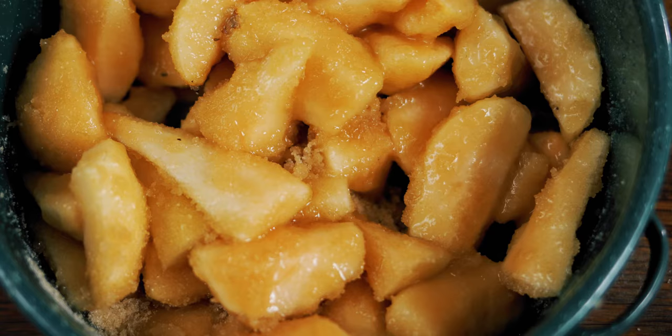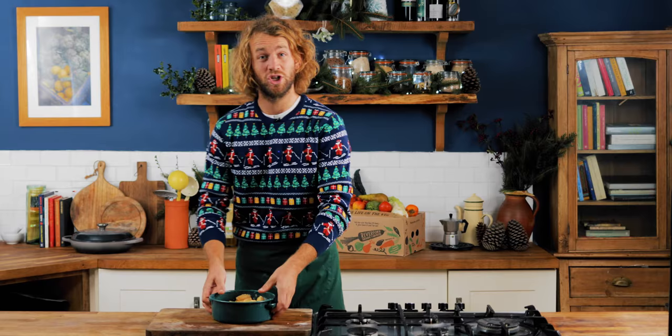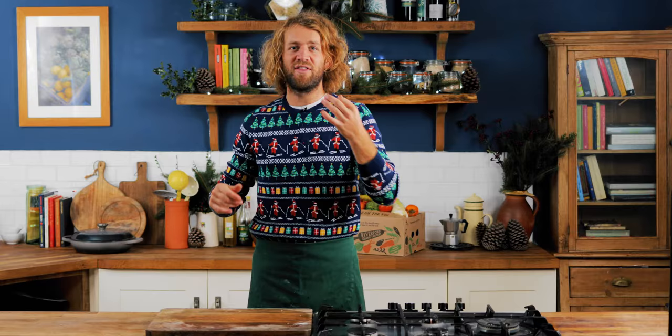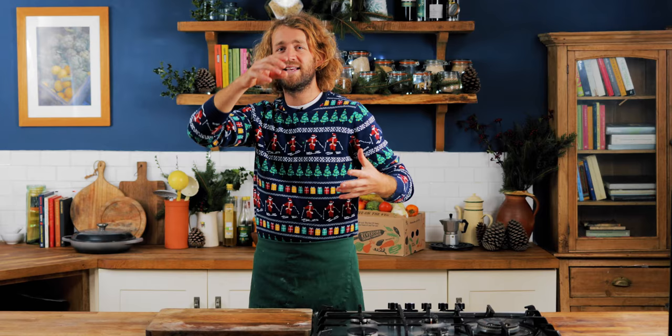Now you've got it nicely mixed in with the sugar, whack it in the fridge. Every six to eight hours for a couple of days, keep it moving. Don't worry too much — it's not strictly important — but you just don't want all the liquid to form at the bottom while the pears at the top go dry. Keep it turning, and after a couple of days all the moisture from the pears will be out and you'll have a lovely fruity syrup, and then we're ready for the next stage.